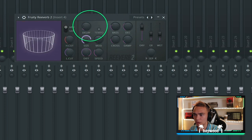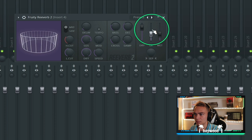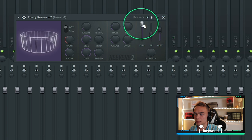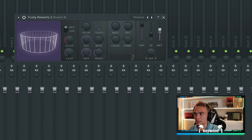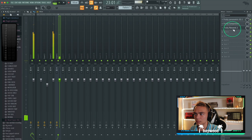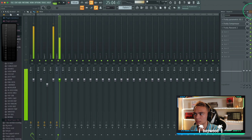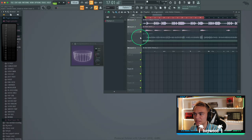Let's add some reverb. I'm going to delay it a bit, add a lot of decay, take out some highs and lows, turn up the size. So I'm going to mix it in with the main vocal.